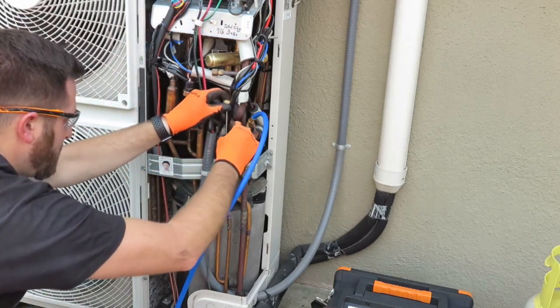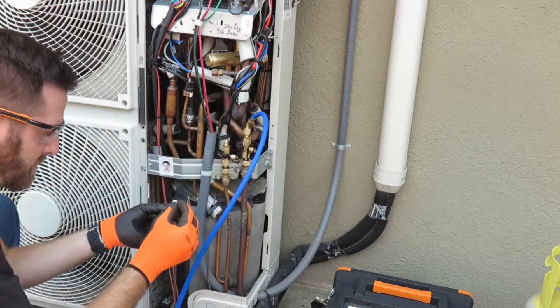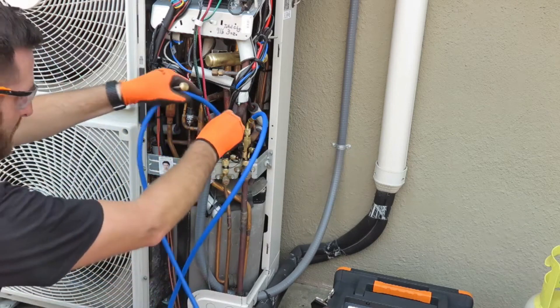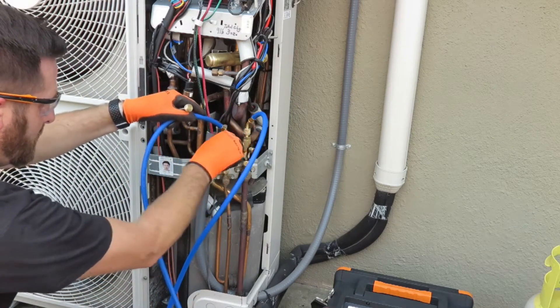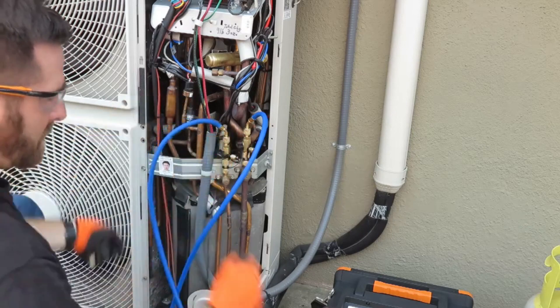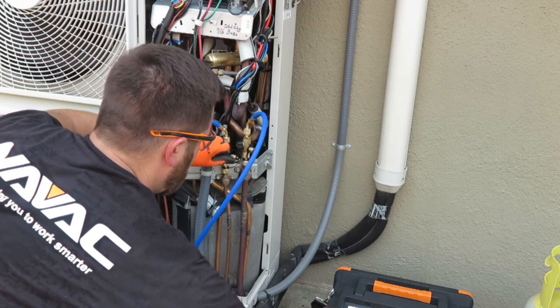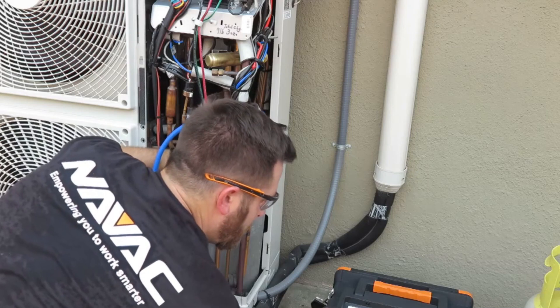How many times have you forgotten to flip the valve? You can see it starts leaking. Now that we're connected, we'll bleed the air out of the machine and the hoses so we don't end up with contaminated refrigerant in our recovery tank.